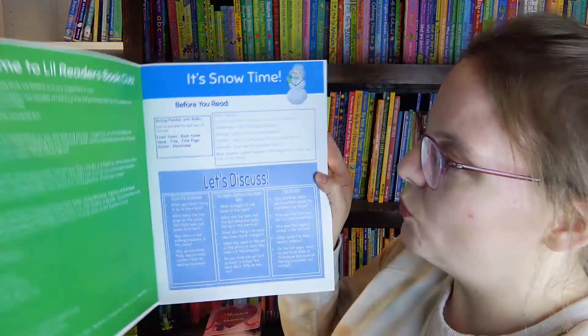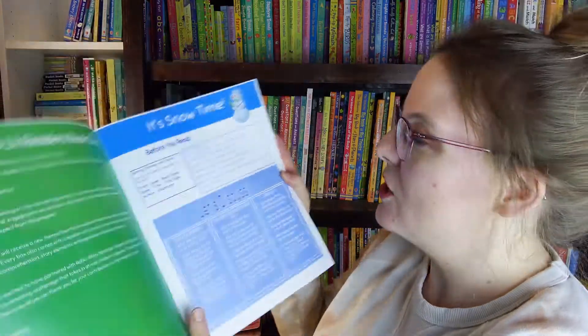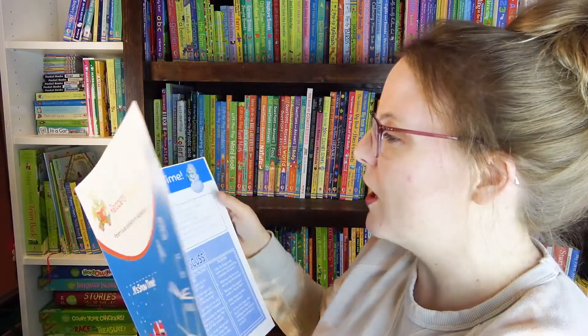Let's get into the booklet here so we can see what we are going to make this month. This booklet shows you what you can discuss before each story — talk about characters, settings, let them know about the front cover and back cover. So this is all-inclusive guys — you get the books, you get the crafts, you get instructions on how to teach, which is awesome.